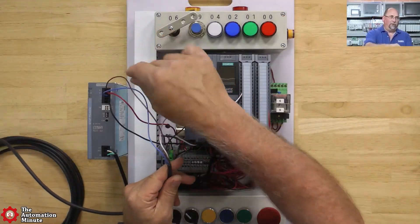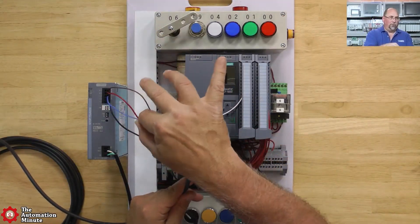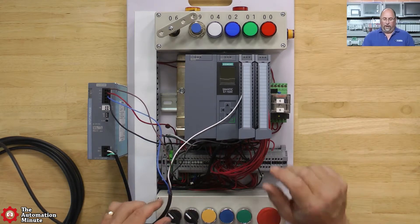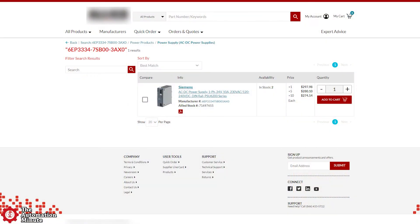On the automation show I've used this PSU with multiple PLCs and sensors, and as you can see in our previous videos it worked flawlessly. As far as price is concerned, a quick web search shows that some online vendors are listing this PSU right around $300 USD.